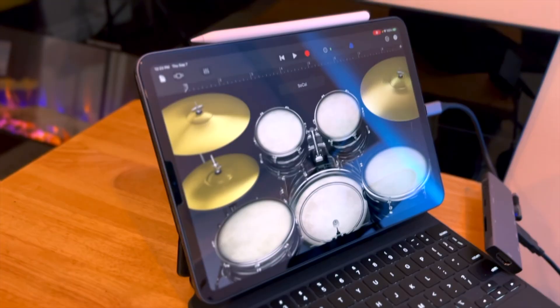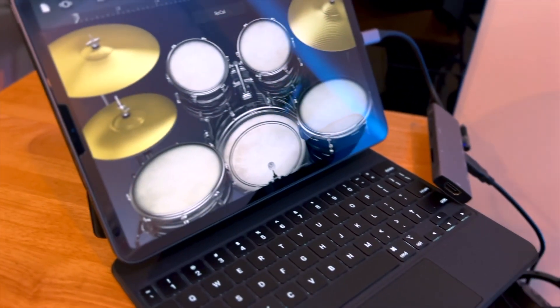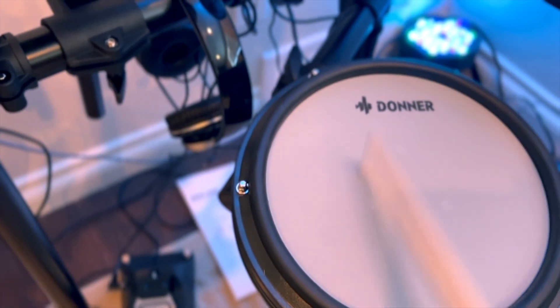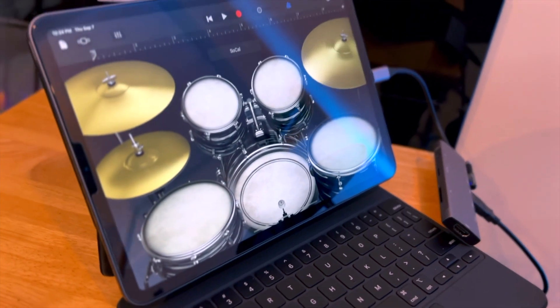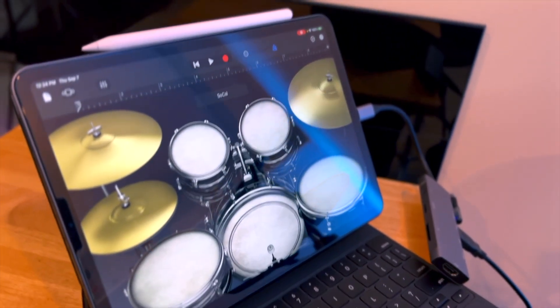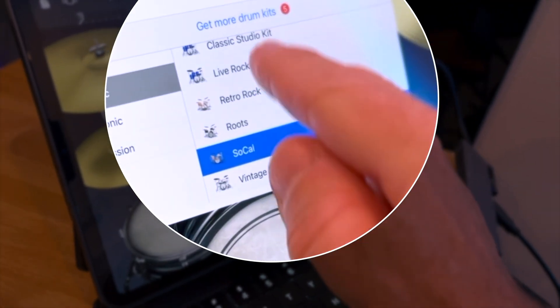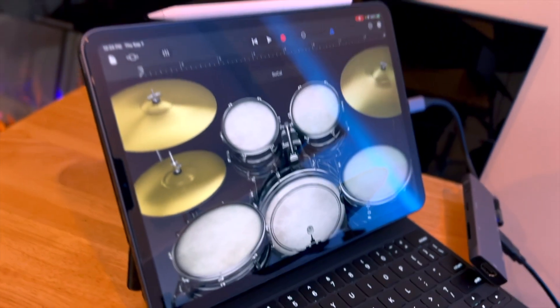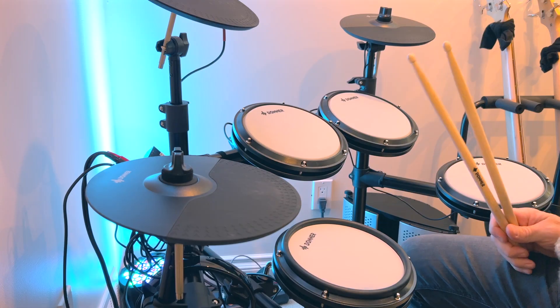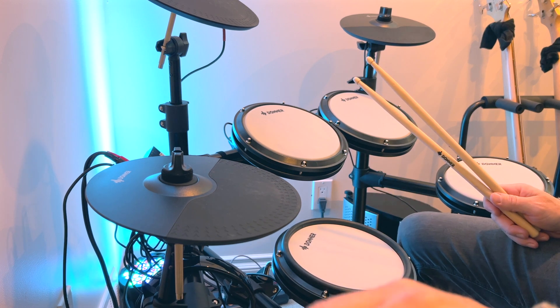If I hit the Kick Drum here — okay, you'll see that I'm getting something happening there. I'll hit the snare. Let's lay down something really quickly. If you wanted to change the different drum sounds, you can do that just by pressing here and picking a different drum kit. We'll leave it on SoCal for now and just lay some drums down — let's record something.